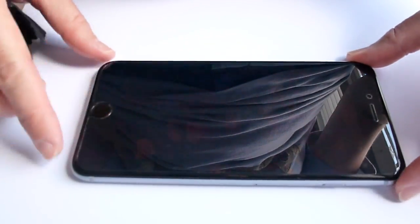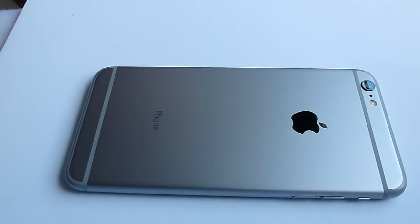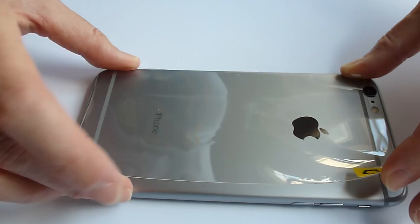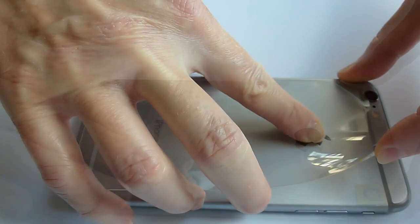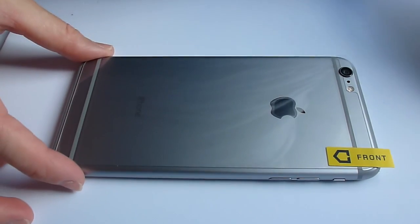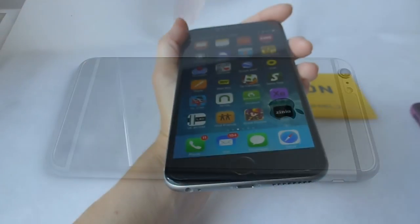Wow, I have to say, I am really quite impressed by this screen protector and by the job that I did installing it. It's looking great. So I'm going to put on the back one now. Things are looking pretty good here. I'll wipe at it a little bit with this anti-static thingy. I've gotten the majority of the bubbles out.